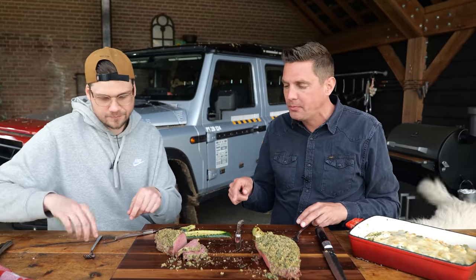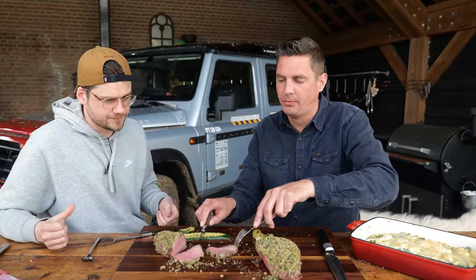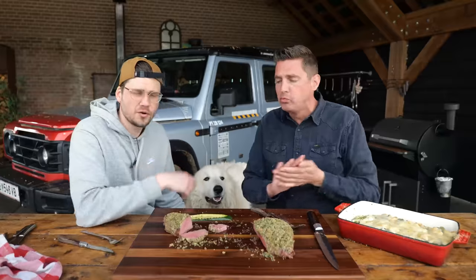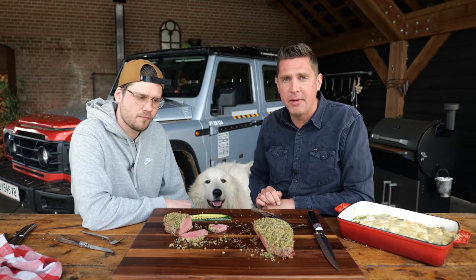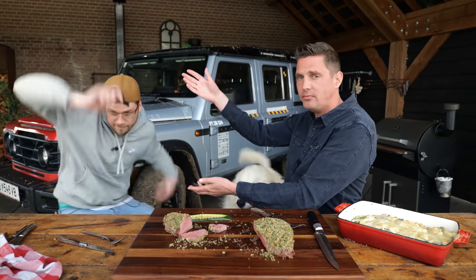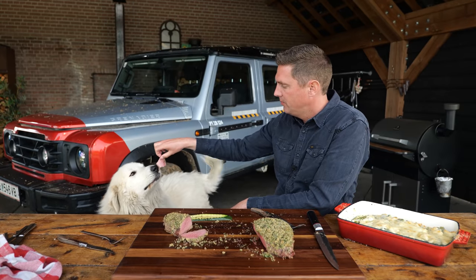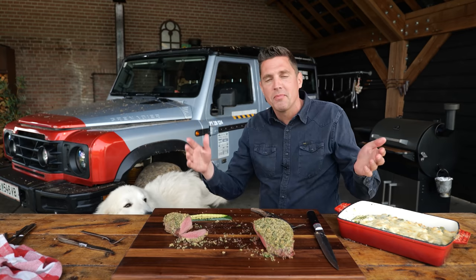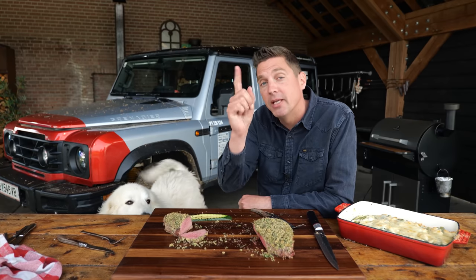We need to still do the combo — combo time! All you need to know: this is great food. You gotta make this recipe at home. Hope you guys enjoyed the video. If you did, then give us a big thumbs up. Don't forget to check out the next video. And don't forget to feed the dog. Big thanks to the patrons and the YouTube members. Hope to see you guys next time. Eat smakelijk and keep on grilling.